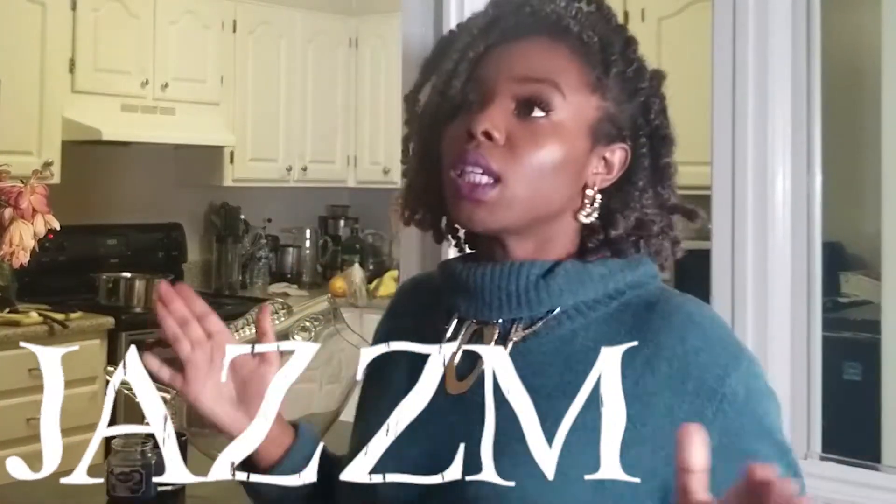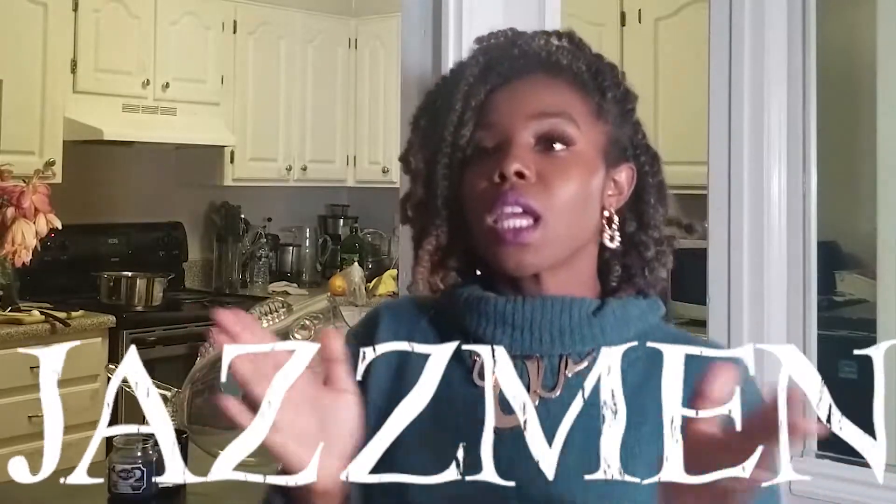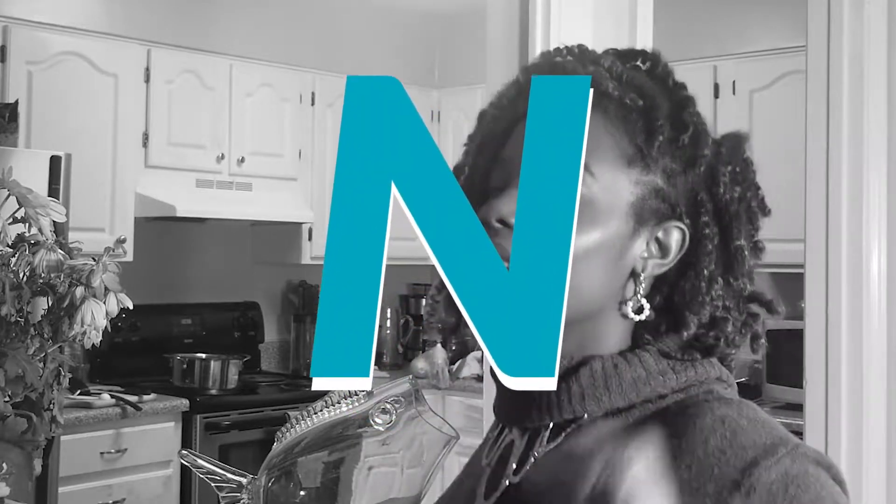J-A-Z-Z-M-E-N, say it again. J-A-Z-Z-M-E-N, say it again.